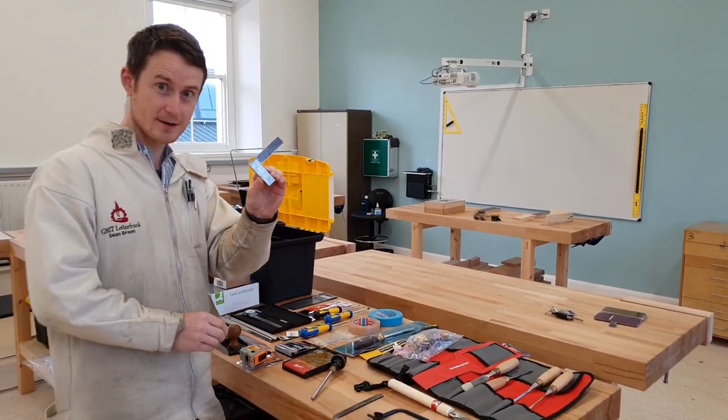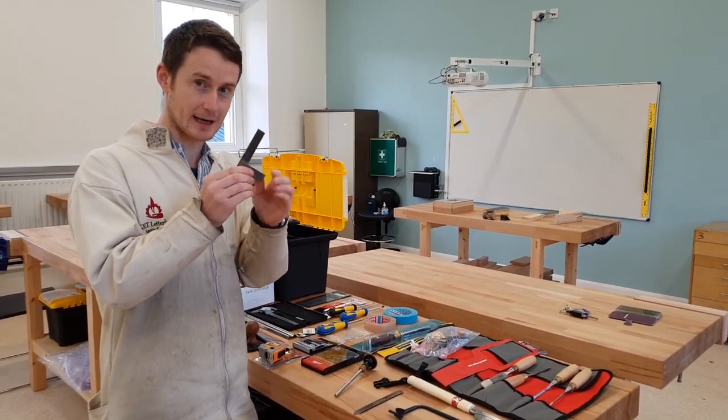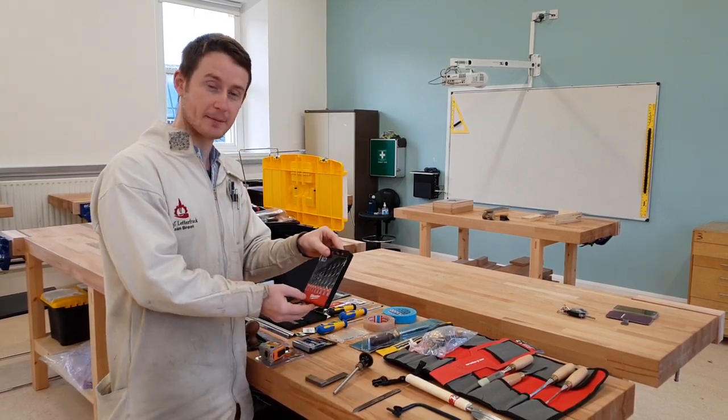We use engineer squares as opposed to woodworking squares because these are incredibly accurate, and again accuracy is key here in Letterfrack. You'll also receive a set of ten woodworking bits.